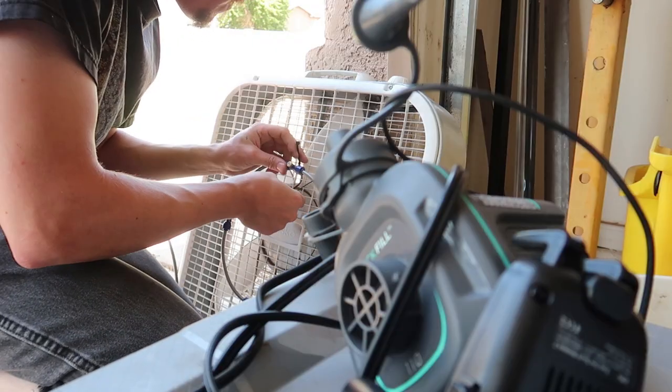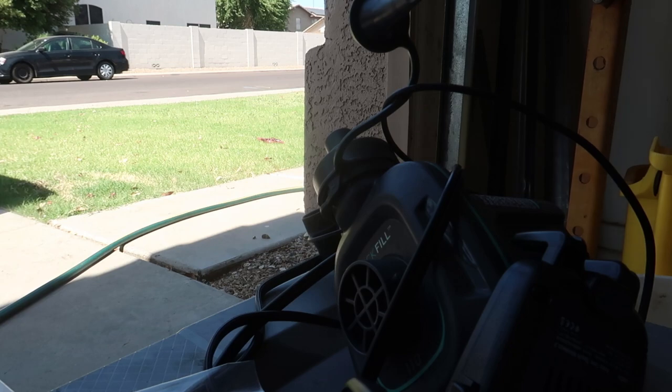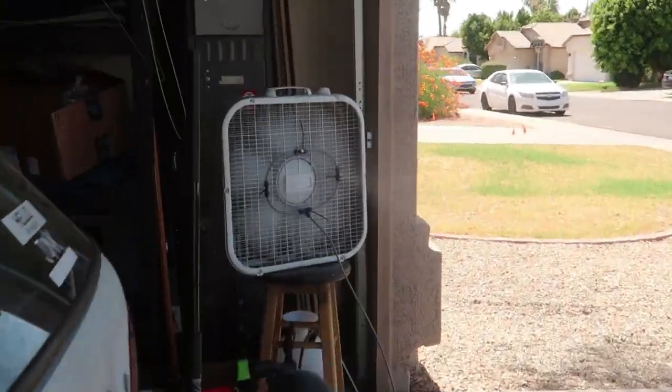I know it's 106 outside and pretty hot inside the garage too, but there's a reason we're opening the garage door — budget cooling. Hopefully this makes a difference. This thing rocks — it'll work good until about August.